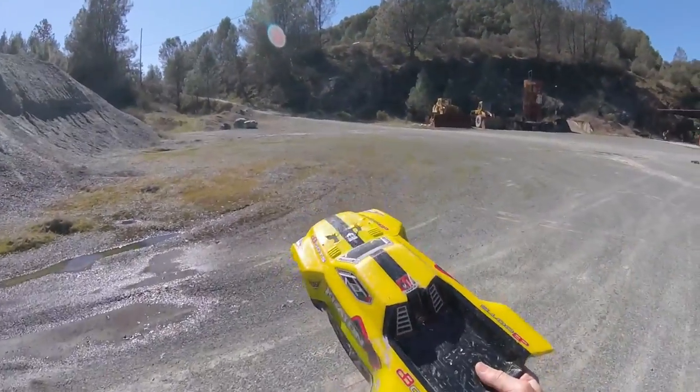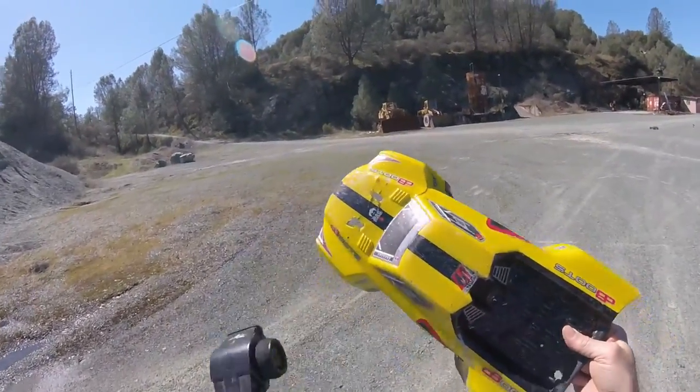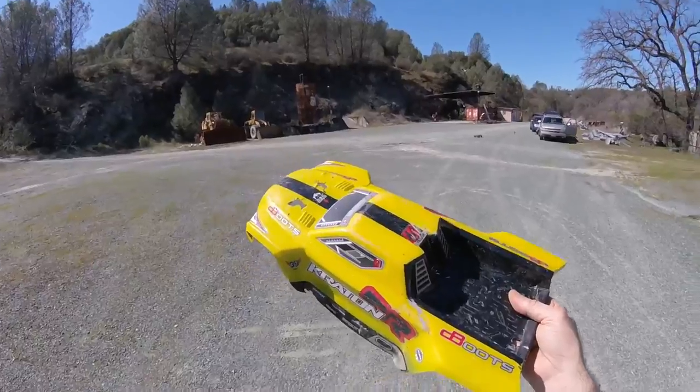There goes my body. Old yellow's got a big chunk missing, so I think I'm gonna do a quick body swap.